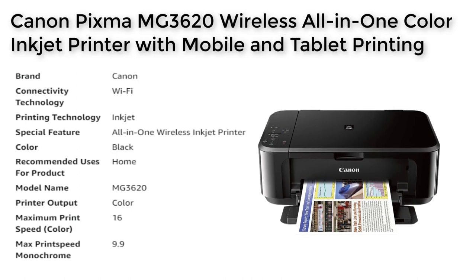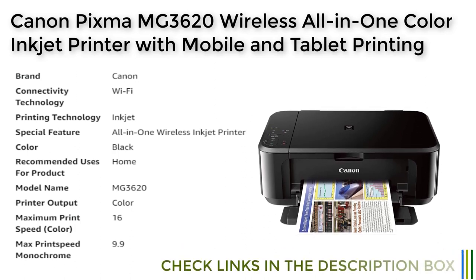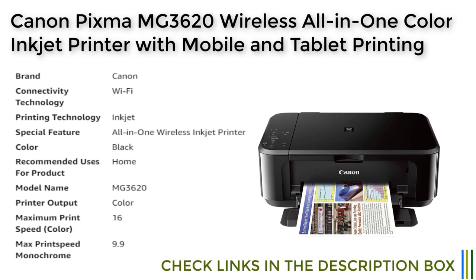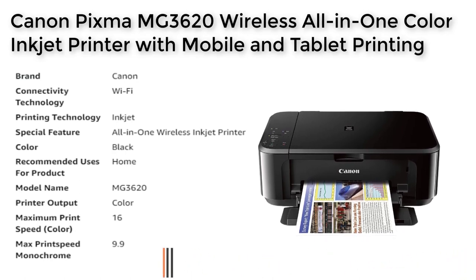With these options, you can print from almost any device, anywhere, at any time. The quick and easy wireless setup ensures that you can be up and printing in no time, without having to deal with complicated installations or software.